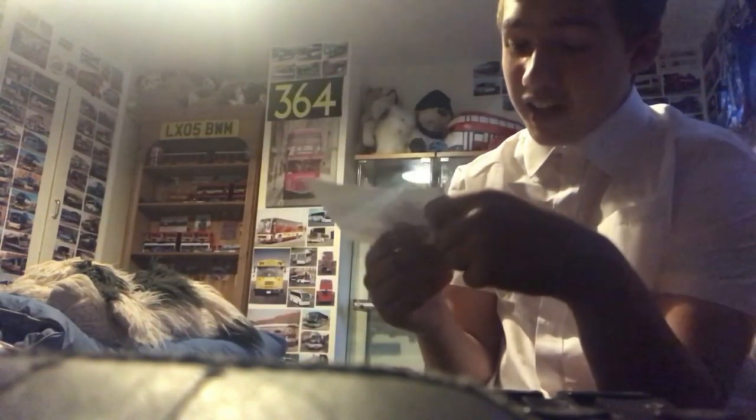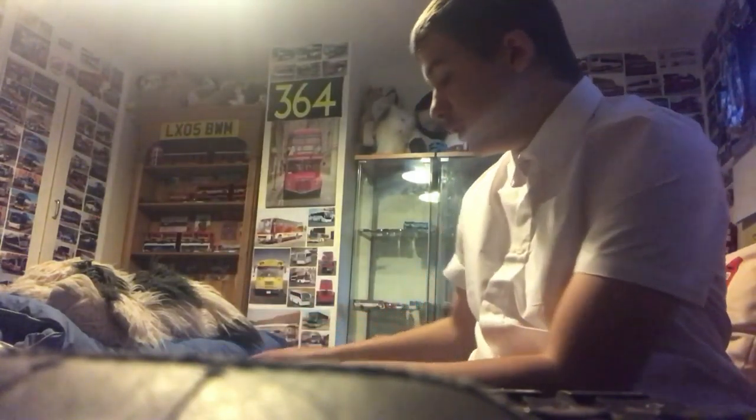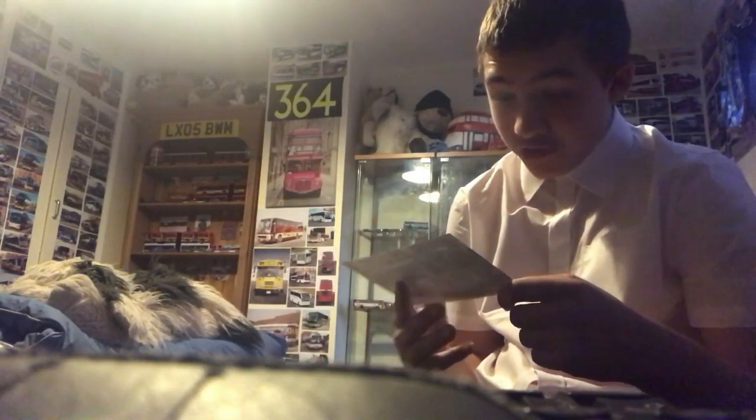Moving on — again YM53VBO, but this time it's the back of the vehicle. Here's the front and there's the back. And the last one — YM53VBO in a different location this time. Here's the front and there's the back.